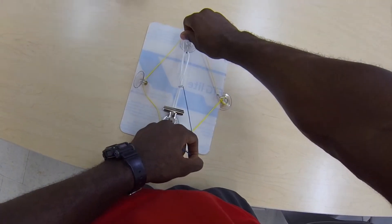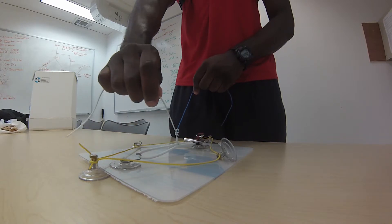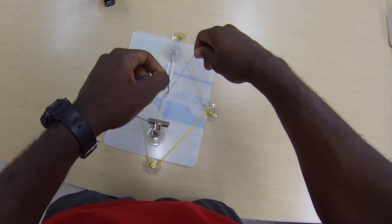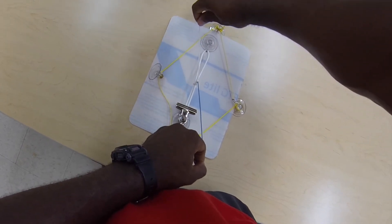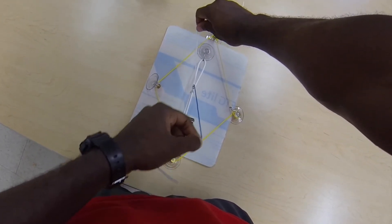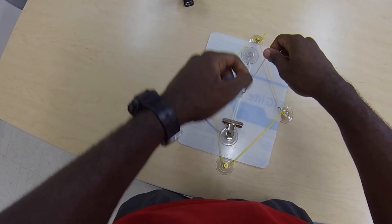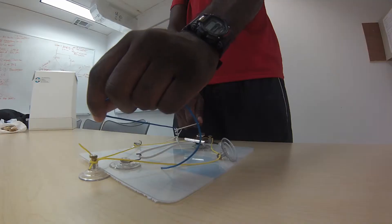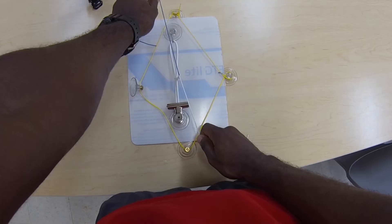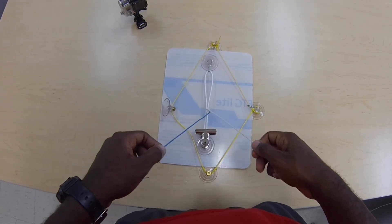As you do each throw, you want to alternate your hands. When tying, my right hand was away from me and my left hand was close to me. On the next throw, my right hand will be closer to me and my left hand away from me. That's how to conduct a one-handed knot tie.